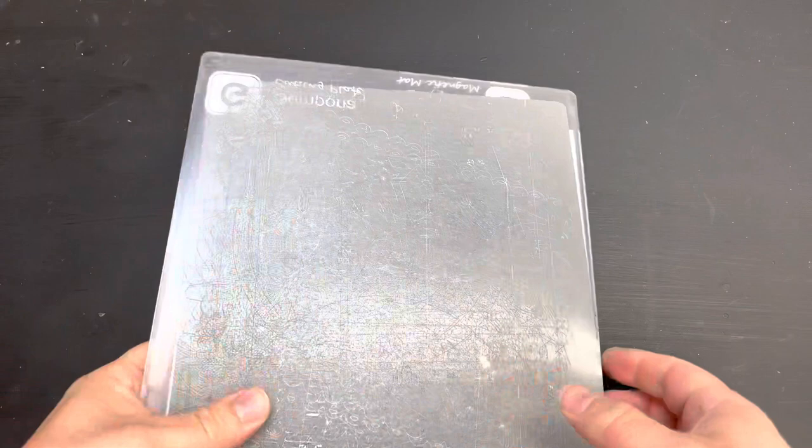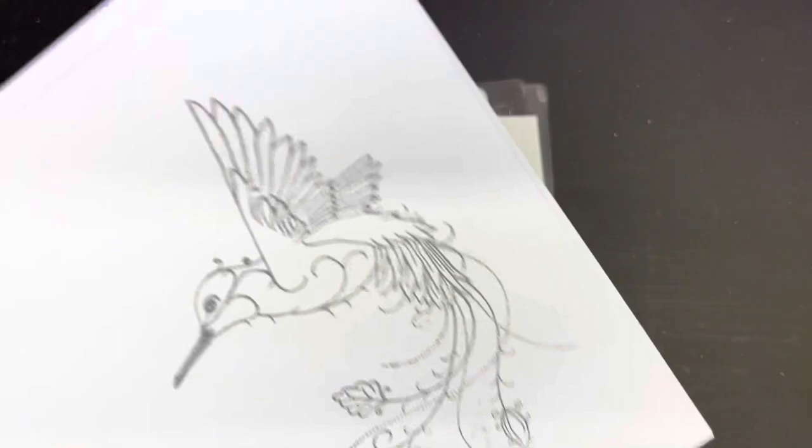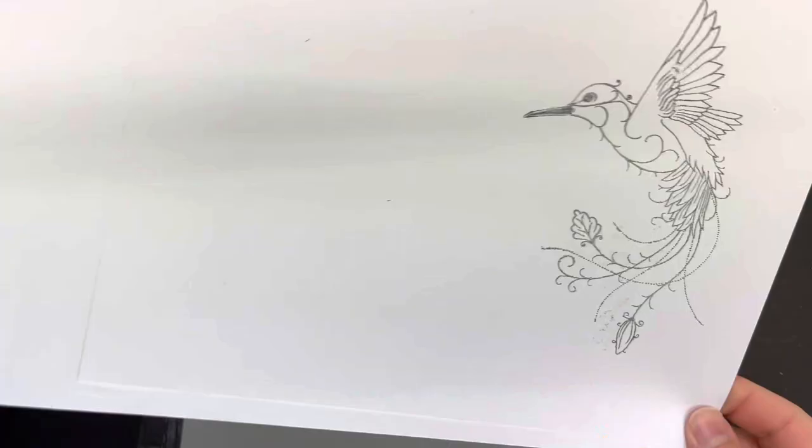I'm going to take a piece of bright white card and place it on top of my stamped image, then apply the rubber mat from my die cutting machine on top, and send it through. I've used the same stack I would use to emboss a stencil through my machine, and that's enough pressure to push down and transfer the ink off the blending mat onto the cardstock.